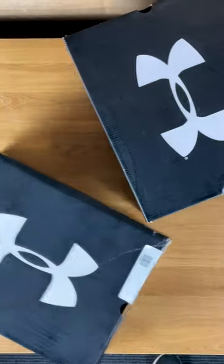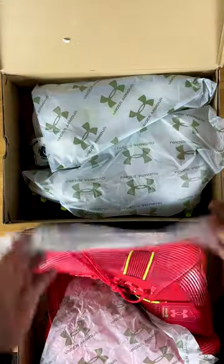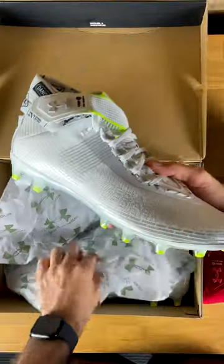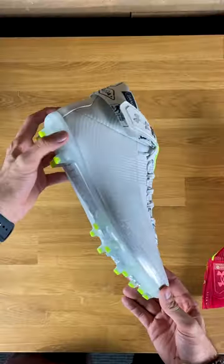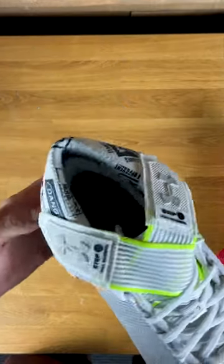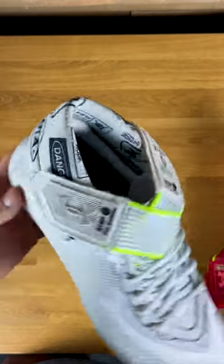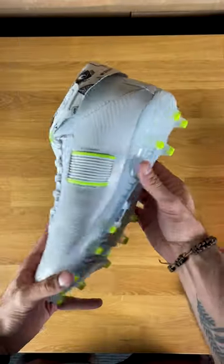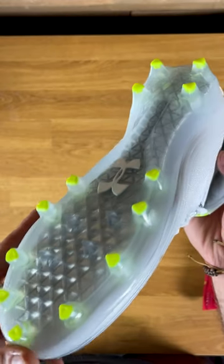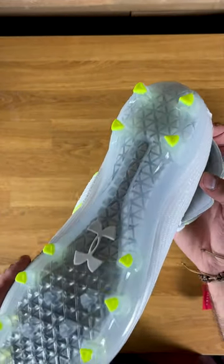We already have a full review on these, but I actually got a couple pairs for myself and I want to show you a couple different colorways. In our full review we unboxed the Steelers colorway, which was kind of like a black and yellow version of these Under Armour Highlight 2022s. But I got two colorways for myself — I have the all-white version here and a red version, and I wanted to show how intense these pops of colors are.